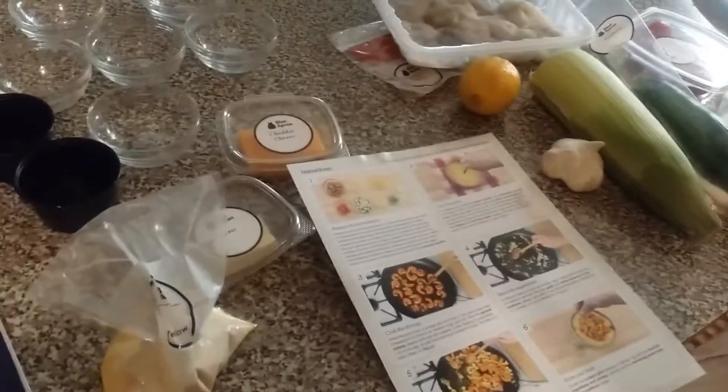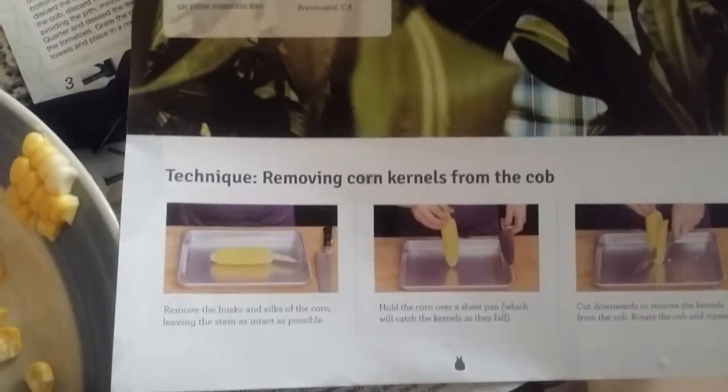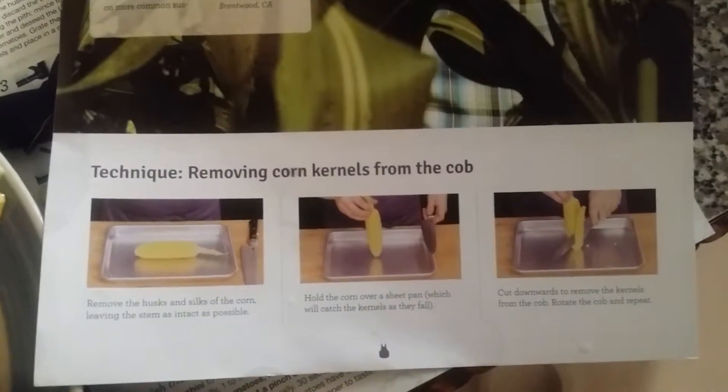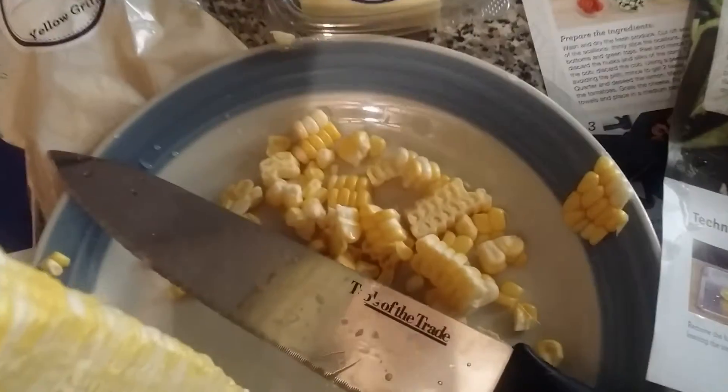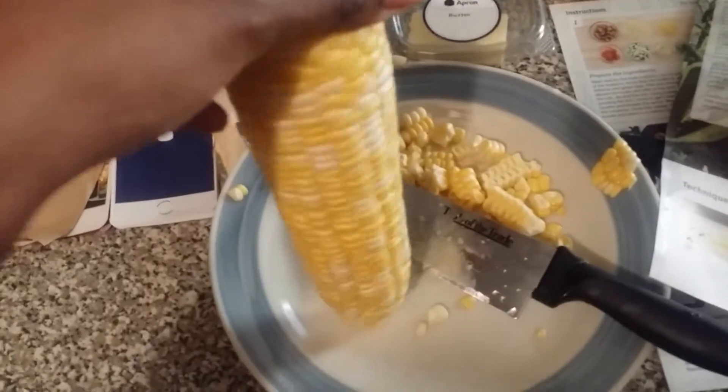I wanted to show you guys how they gave instructions on how to remove the corn kernels from the cob. I've never done this before, but I think this is pretty cool how it just falls off with the knife. I'm gonna finish cutting up this corn and I'll be back.